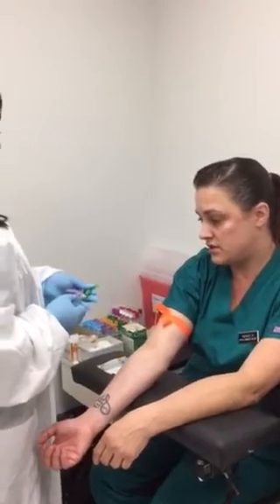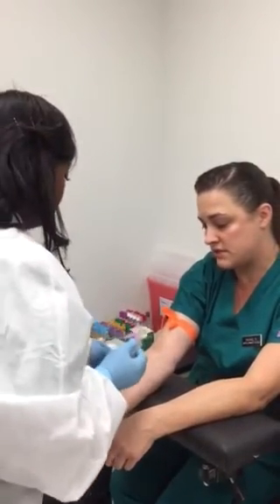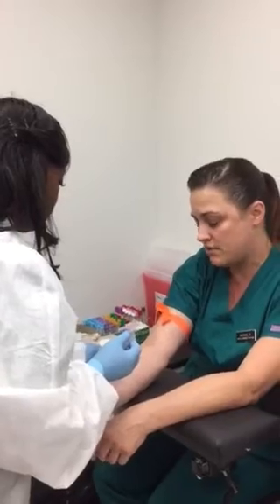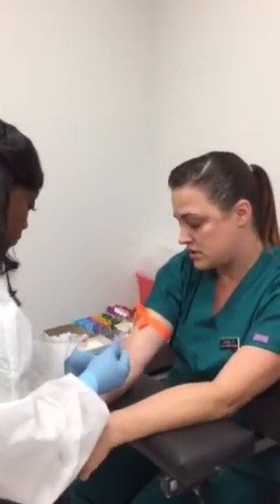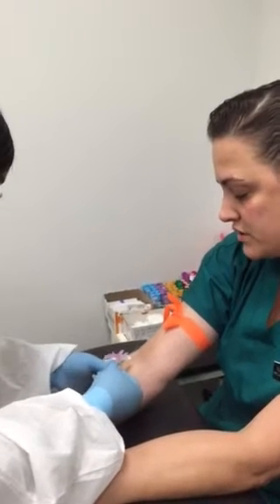She's going to unengage the safety and check the bevel of the needle to make sure that there are no spurs in it. Make sure that it's beveled up. She's anchoring the vein and she's going to enter in at a 30 degree angle.